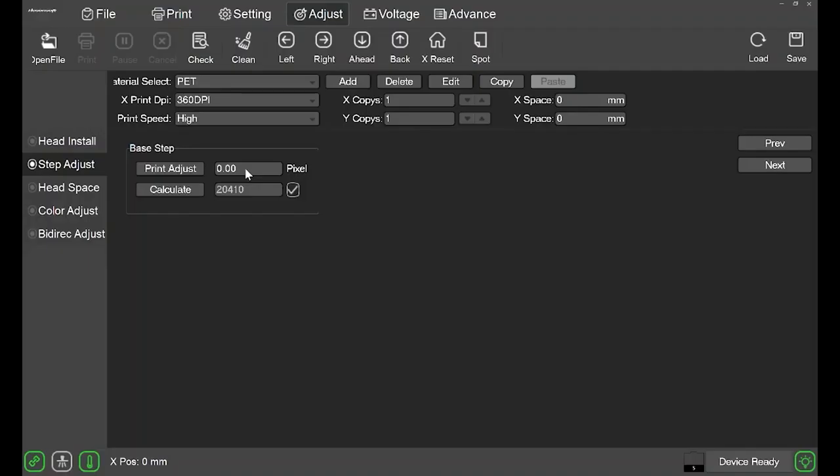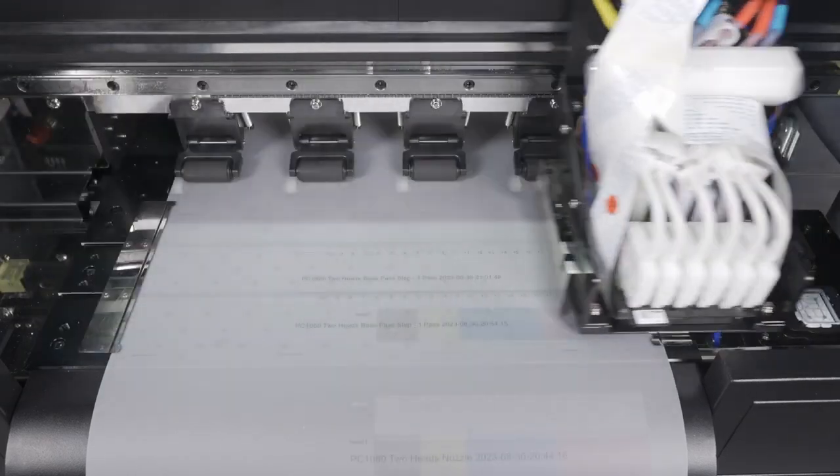Let's head back to the software. Next to print adjust, let's input one, then click calculate, then click save. If you'd like to reconfirm that you put in the correct value, you can click print adjust again. If the single line is at zero, then you have done this step correctly.